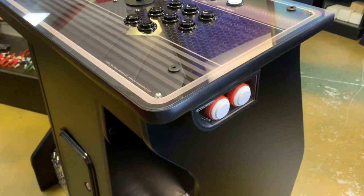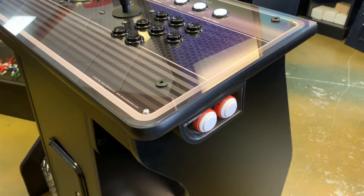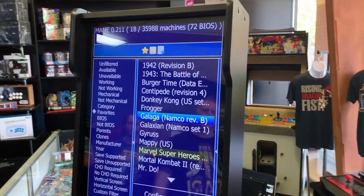We're working on pinball buttons — this is a prototype, but it's going to look something very similar to this. It'll be an add-on so you can play virtual pinball on here as well.